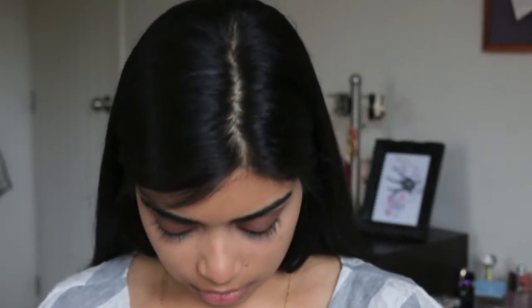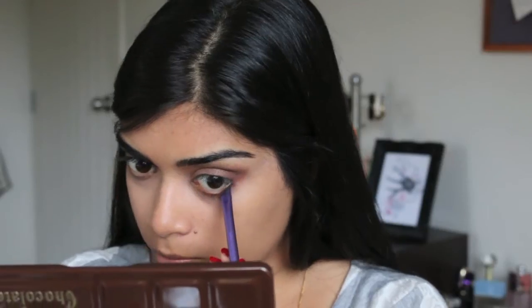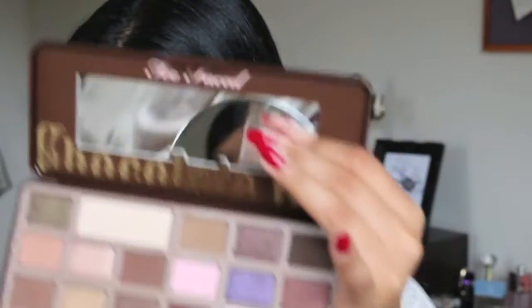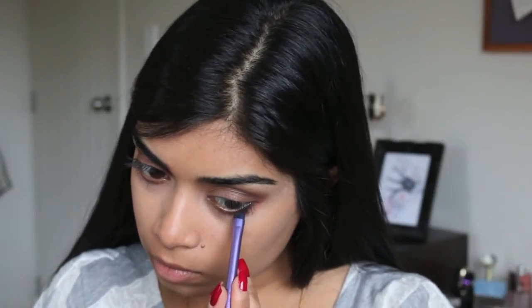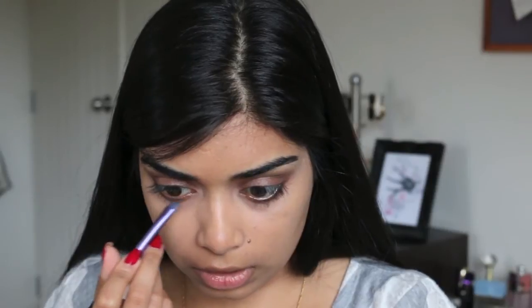We're going to use the Real Techniques brow brush to add some colour to our lower lash line. We were going to use Cherry Cordial but I don't really know how I feel about that shade there, so we're going to go with something darker — Triple Fudge. That's just to make it a little smoky, and because I'm not going to be wearing any eyeliner on my lower lash line, it's just to balance out all the dark eyeshadow on the top lid.